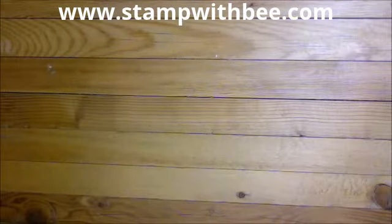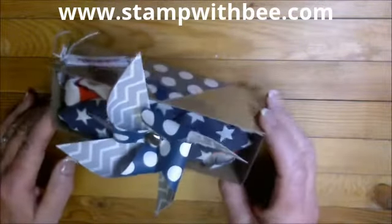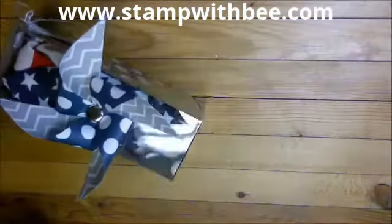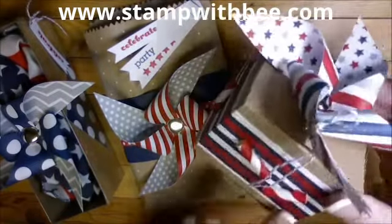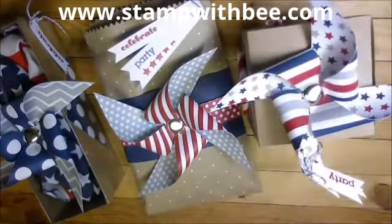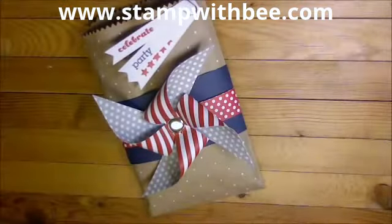Hi stampers, this is Diane Cisneros and today we're going to do a Diane Will Teach Me project. I took some of our boxes and decorated them with the June Paper Pumpkin pinwheels. I took a bag from the catalog and decorated that, and here's a square box. I cut the straws and made little firecrackers for the side, then made about three pinwheels — you'll see all those in the pictures on my blog.